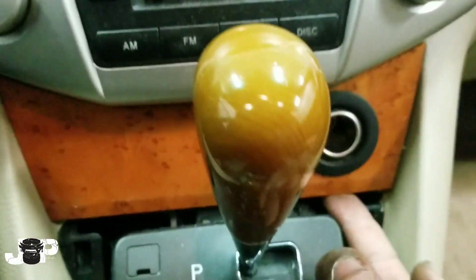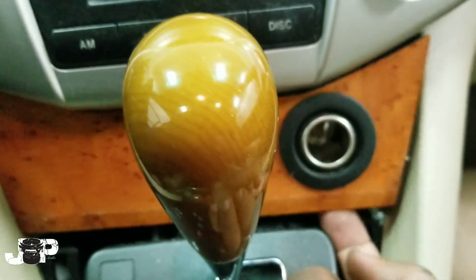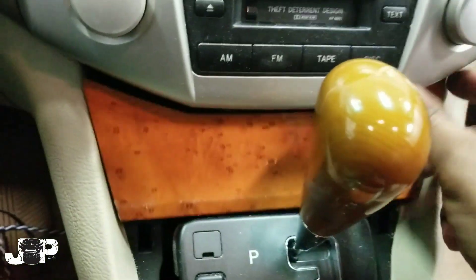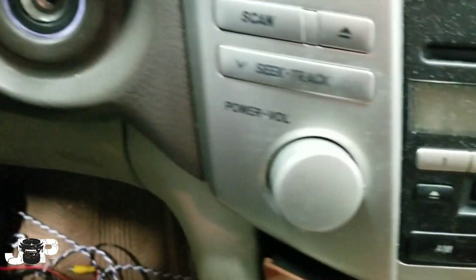Be careful on the older ones because this wood grain piece will crack on you. Next, I take my finger and pop this one off, then take my panel removal tool and come into this little slot right here and use that to pop that back.